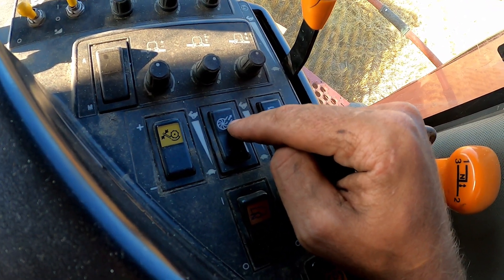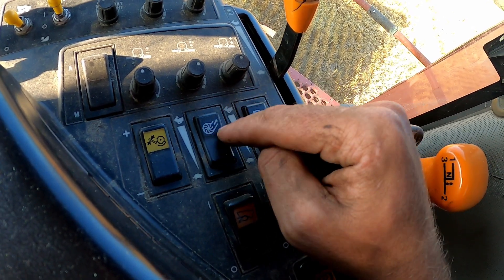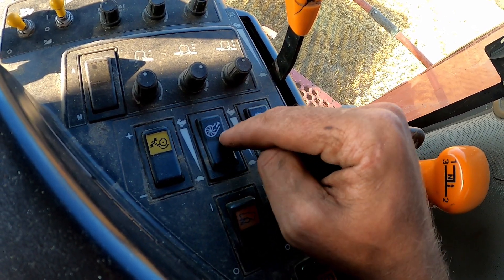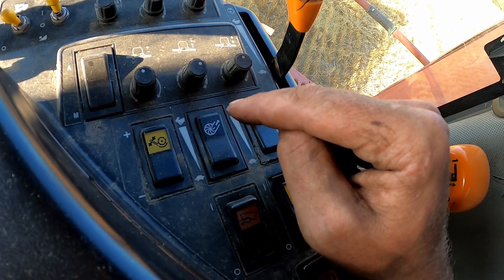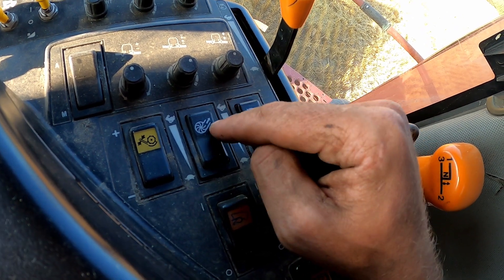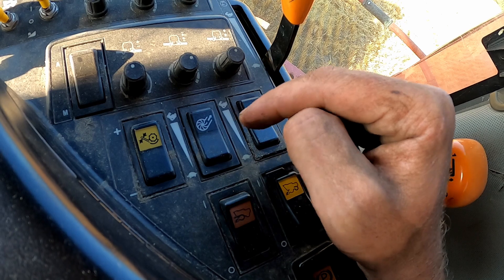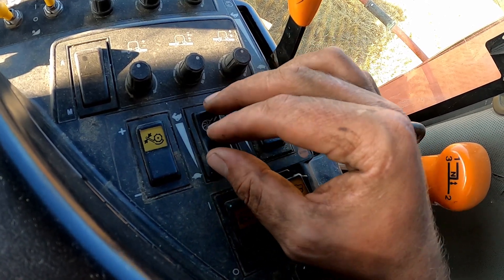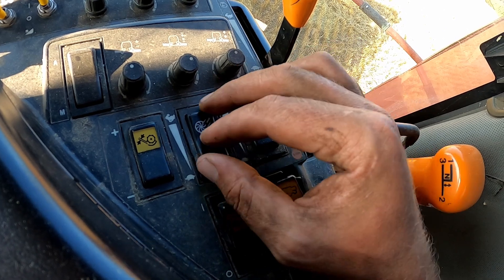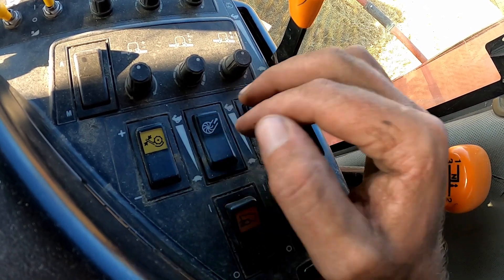That fan that I told you about — I can adjust its speed with this one. How much wind are we going to blow out the back of the combine? This is very critical, because if we have too much wind, we'll actually blow the wheat right out the back of the combine. So you really have to know this adjustment and check to make sure you're not throwing grain out the back.